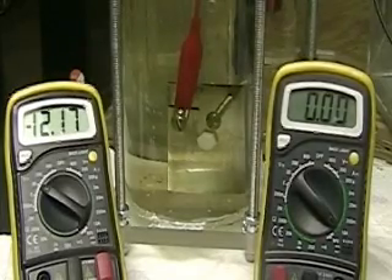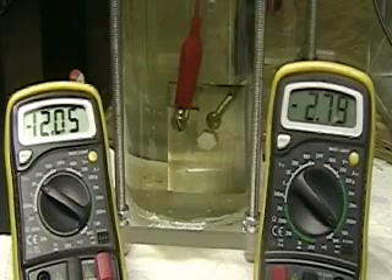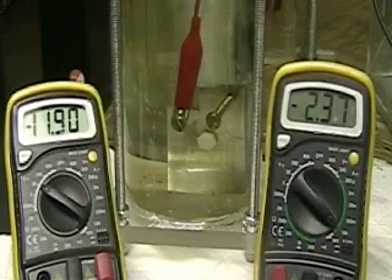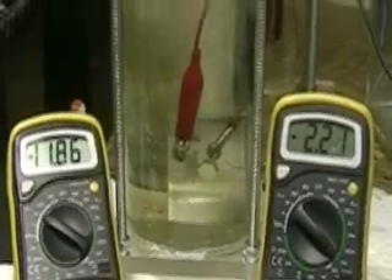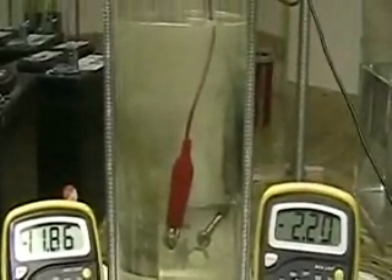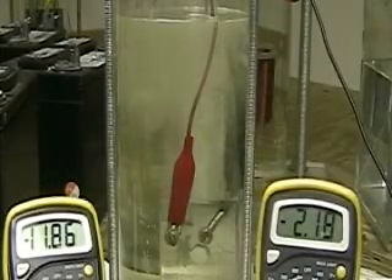Now, this is the unit that I've been working with — this is the real unit. Four plates, looks exactly like the other one, except for the modification. Now watch. This is really interesting. This is why I believe no one else has, to my knowledge, come across this.